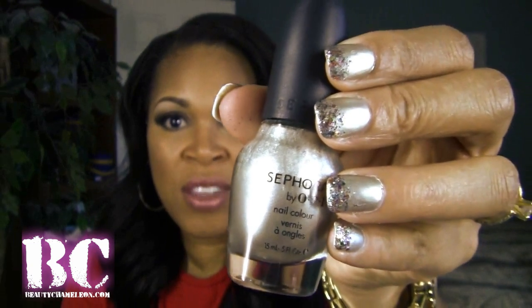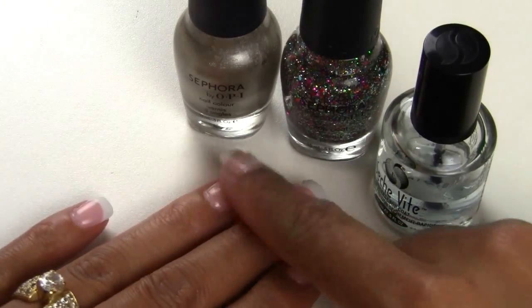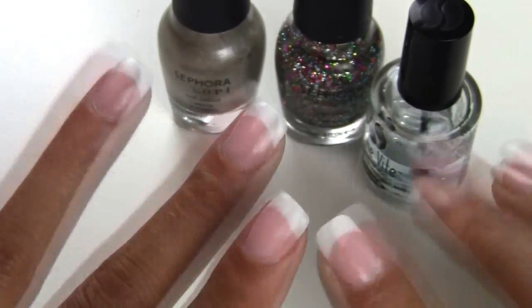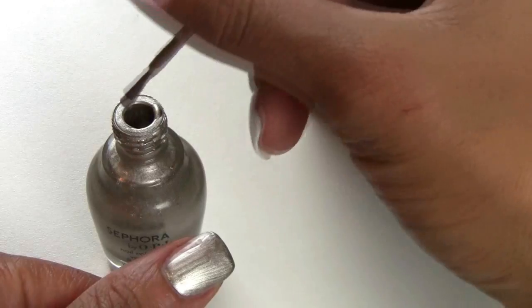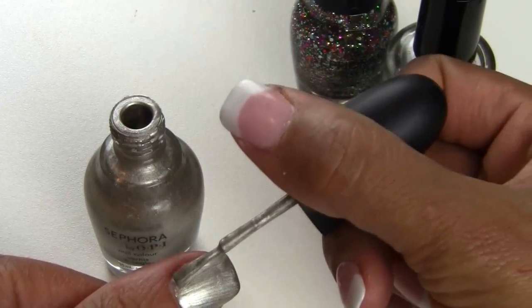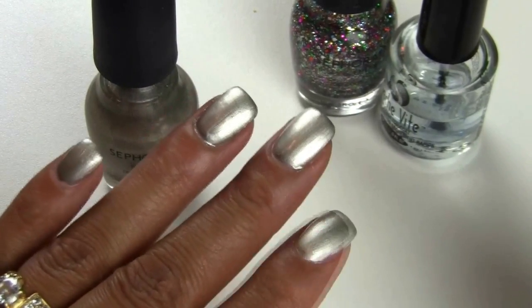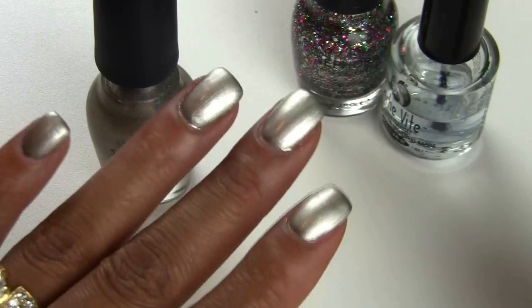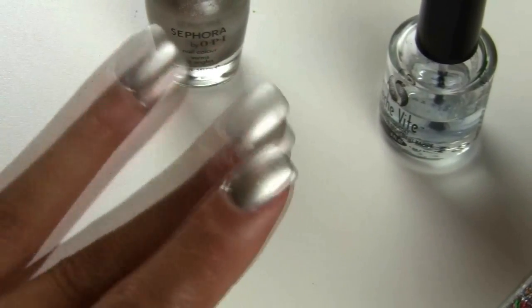So I posted four nail colors on Facebook — a holiday red, Till We Meet Again green, a silver, and a black — and I had you guys vote on which polish I would do for my nail video for the Christmas and New Year season. I thank you all so much for all your responses, but it came down neck and neck between Till We Meet Again and Queen of Everything, and out of all the votes, Queen of Everything won.